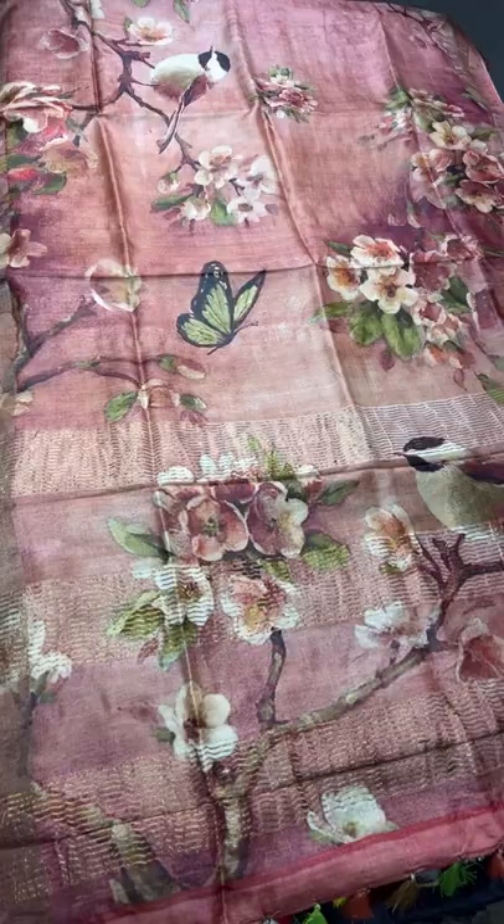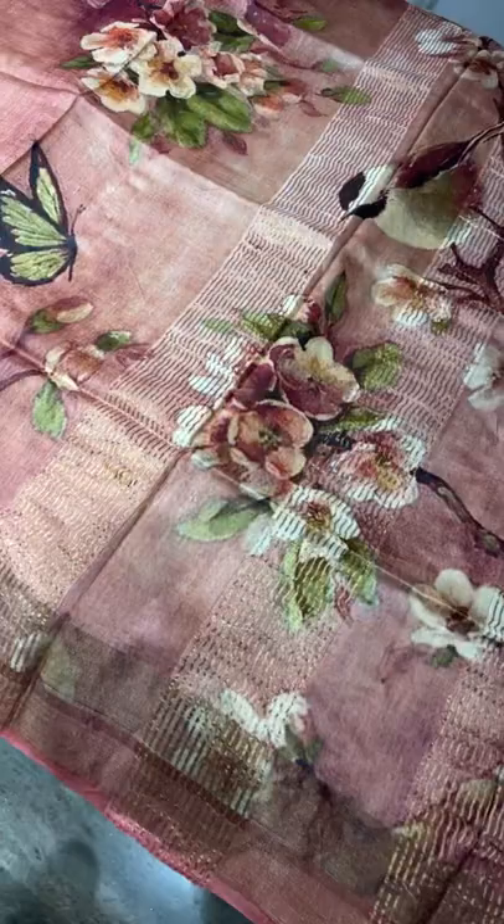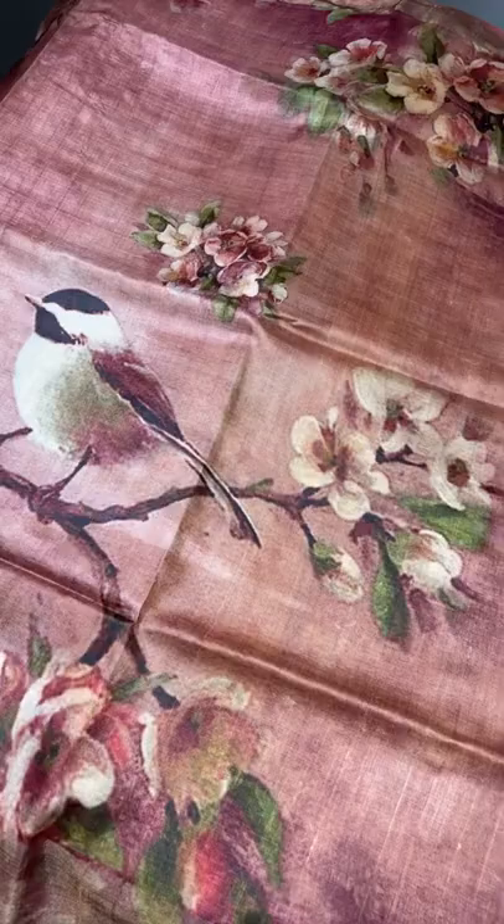All these sarees are exclusive — you will be an out-of-box concept wearing when you go to a function or any place. This is a very exclusive piece, almost a beautiful collection just launched. So book yours very soon, get your stocks in hand and just rock your functions with the sarees.